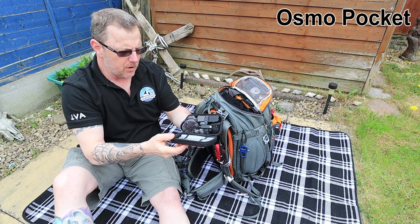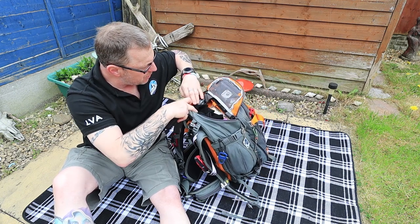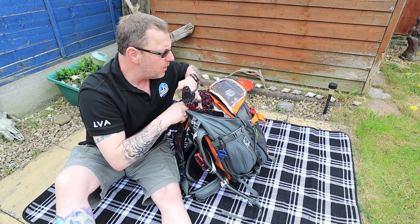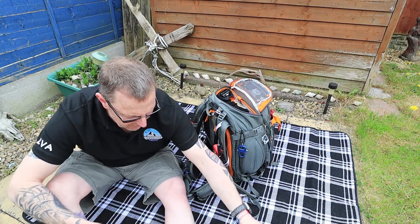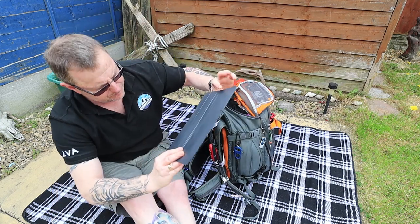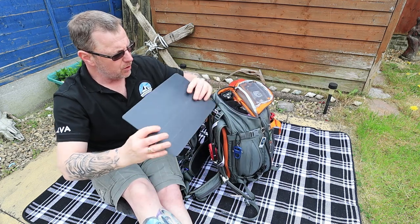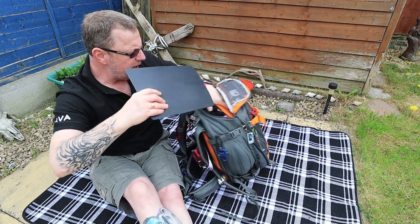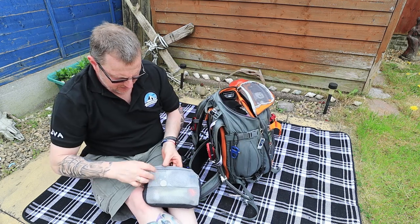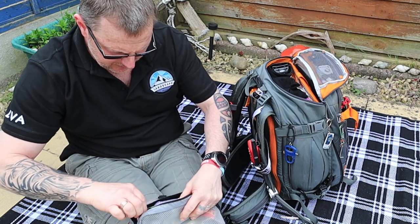We've also got our small vlogging kit - the little Osmo Pocket - and in here I've got a pair of gloves, a little torch headlamp, and at the moment I've still got my hat and gloves in there for when it gets cold - they won't be in there for long. I've also got another piece of corex, which is for sitting on or to hold over the top of your lens when it's raining to stop some of the rain getting on it. Doesn't weigh anything whatsoever. And I've got a little bag of goodies - this carries a chocolate bar as per normal.